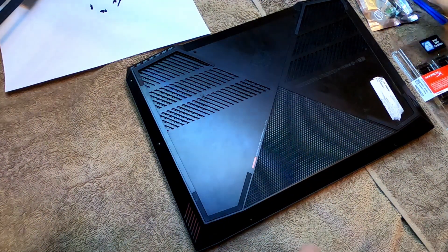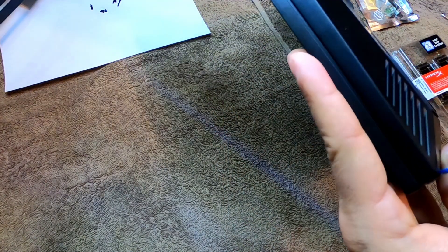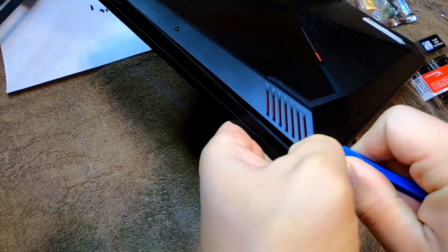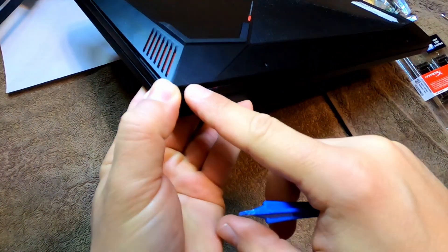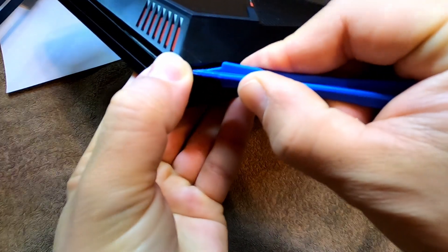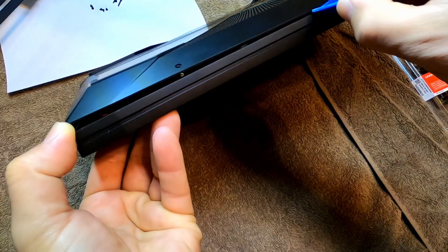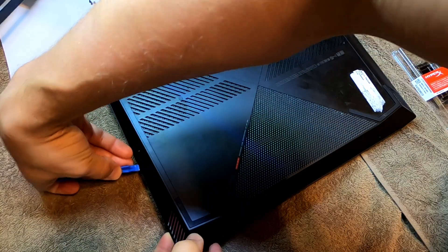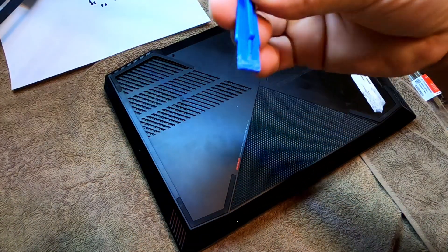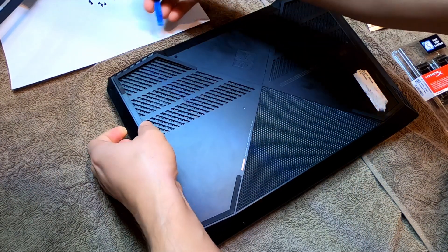So once you have those screws out, you're gonna want to get this lip right here lifted up. I'm not so sure that this prying tool is gonna be sharp enough because I have used it quite a few times. What you just saw — I used a credit card and got right up underneath this corner. You're gonna want to work very gently around the entire laptop using a twisting motion, sticking it in and rocking it very very easily — it does not take much.